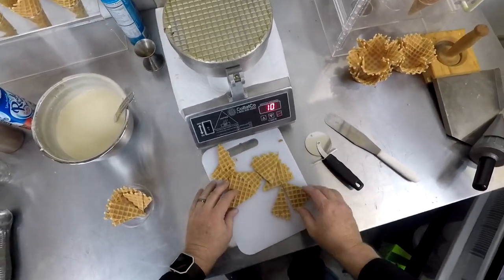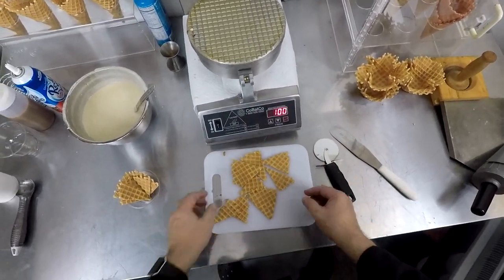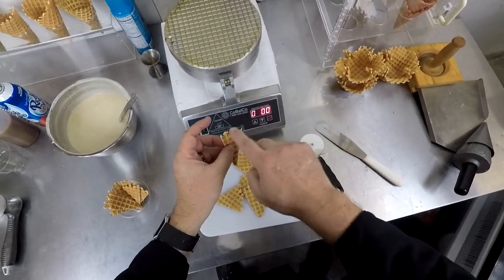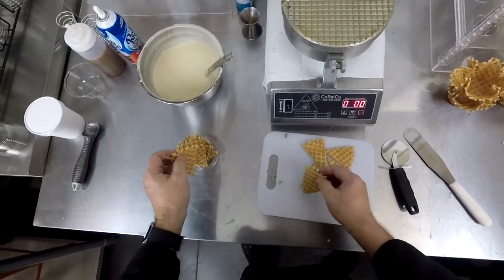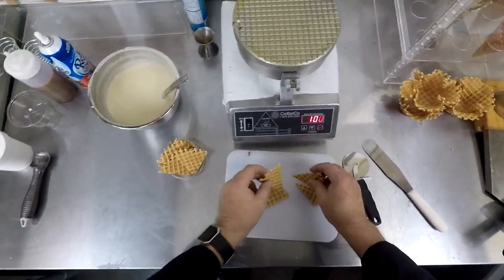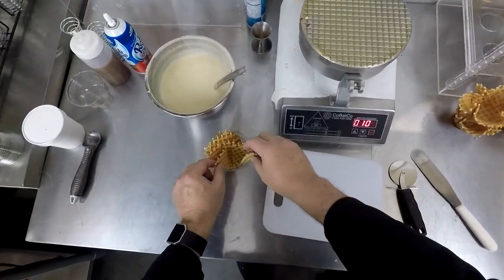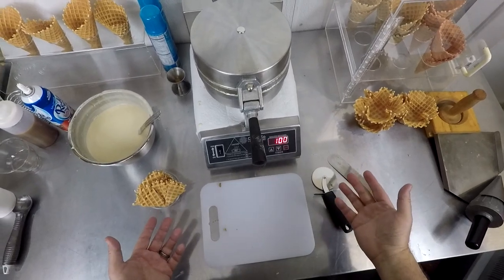They don't have to be all even; they don't have to be exactly the same size. You want some sort of consistency, but the idea is that you want them so they've got the beautiful kind of waffle cone look on the top. Put them in a cup or some sort of container so they can get brittle. You don't want to have them stacked on each other or left out because they'll sweat a little bit. And then we'll basically dress a sundae.